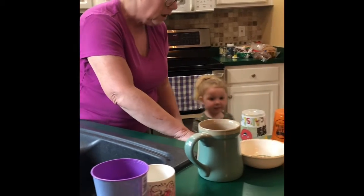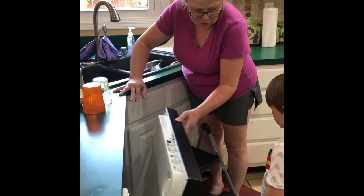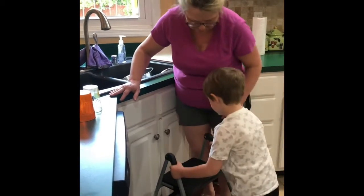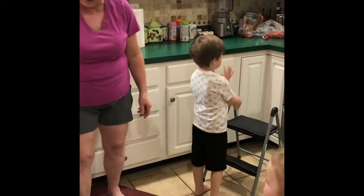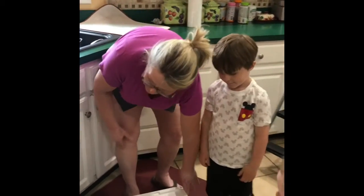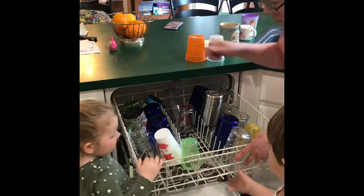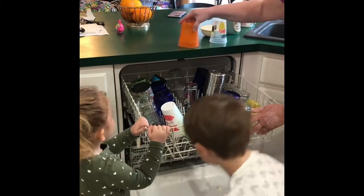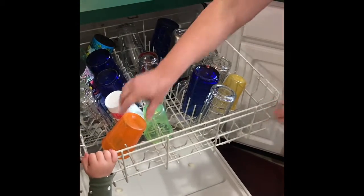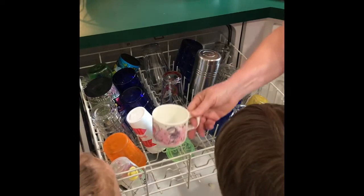Step down very good. Now Henry, the step stool is blocking the dishwasher, so I need you to use your muscles and move the stool out of the way. Thank you! Now you can open the dishwasher. Lucy, where do we put our cups — on the bottom shelf or the top shelf? The top shelf! So we pull it out very carefully — we don't want to grab it too fast because it might come out. As I hand you a cup, put it in the top. Put them right next to each other as long as they'll fit.